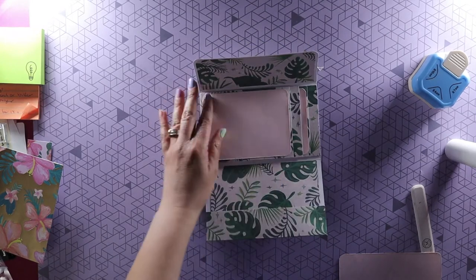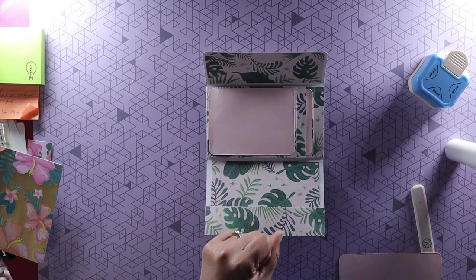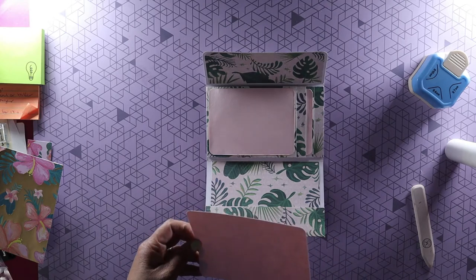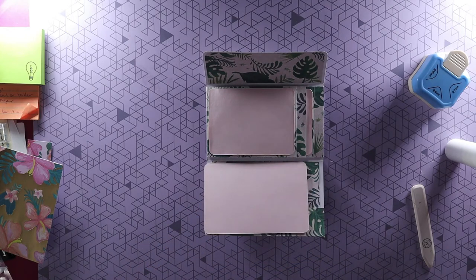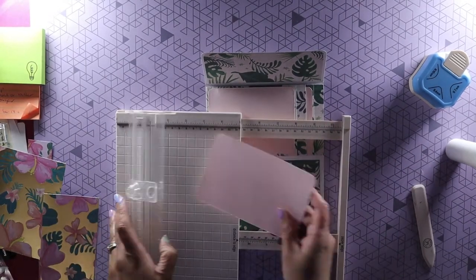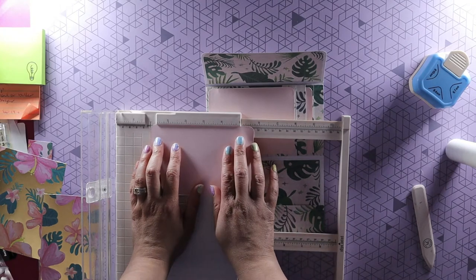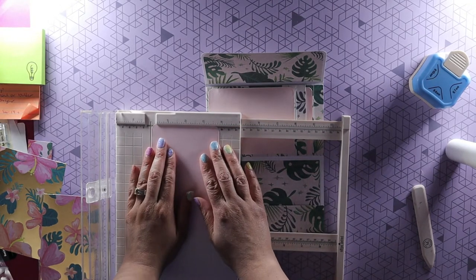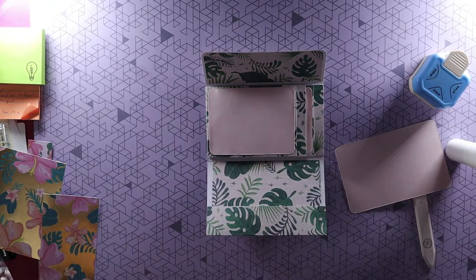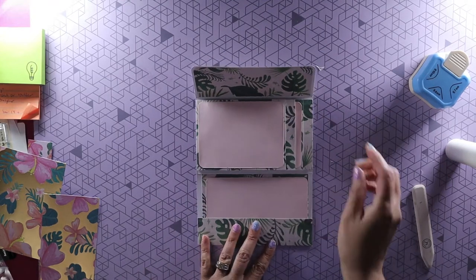The size for the waterfall photo mats — I'll put everything on my blog as well. For the waterfall piece, the photo mat I cut is five and three quarters by three and three quarters. So five and three quarters by three and three quarters, and that fits right here on the waterfall. Very, very simple.